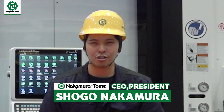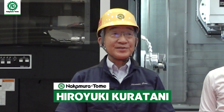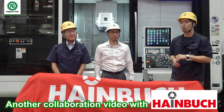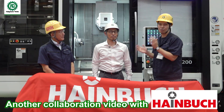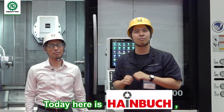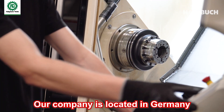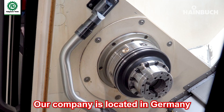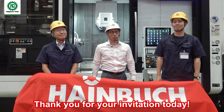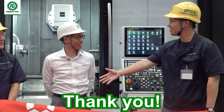Hello Machinist, I'm Shouho Nakamura. Hello Machinist, I'm Hiro Kuratani. Today is another collaboration video with Heimbo. Here is Heimbo's Mr. Suzuki. Hello Machinist, I'm Suzuki from Heimbo. Our company is located in Germany and we are selling mainly collet chucks. Thank you for your invitation today.